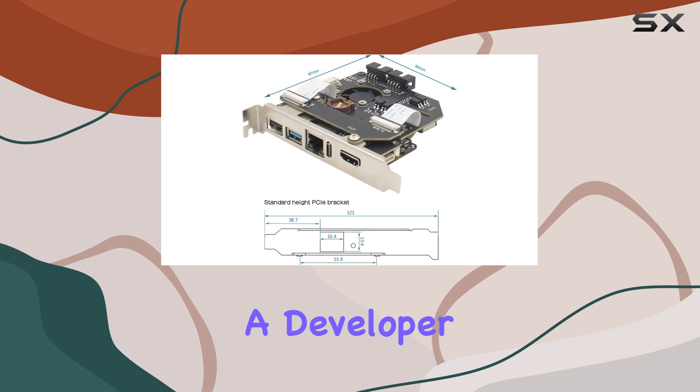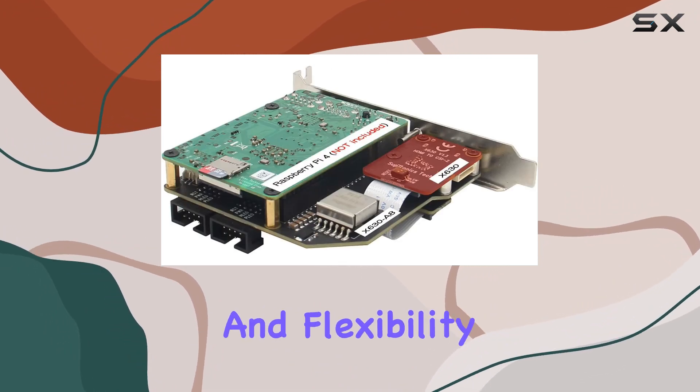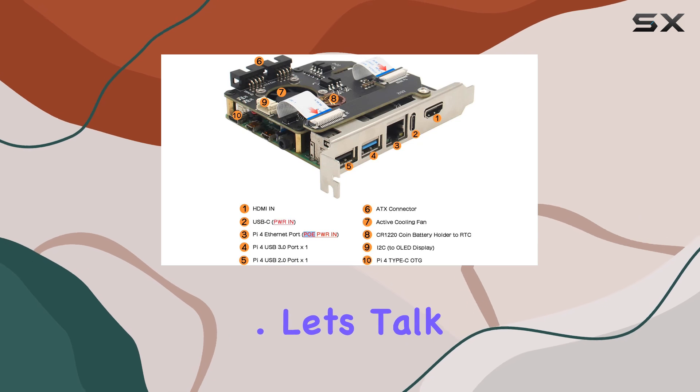Whether you're a tech enthusiast, a developer, or a sysadmin, the KVMA8 brings convenience and flexibility to your fingertips. Let's talk compatibility first.